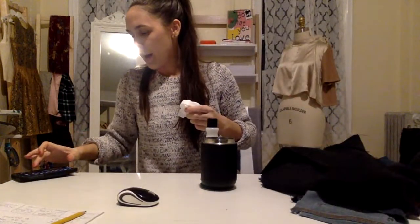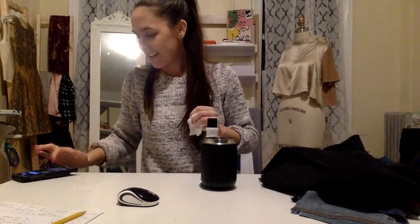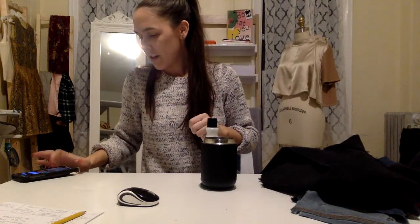Hey guys, just give me one second. I noticed when I was about to go live that my nails are half painted and half not, so excuse me for one moment while I fix this so I don't look disgusting. Welcome to whoever joined — thank you so much for joining so quickly, that's awesome.